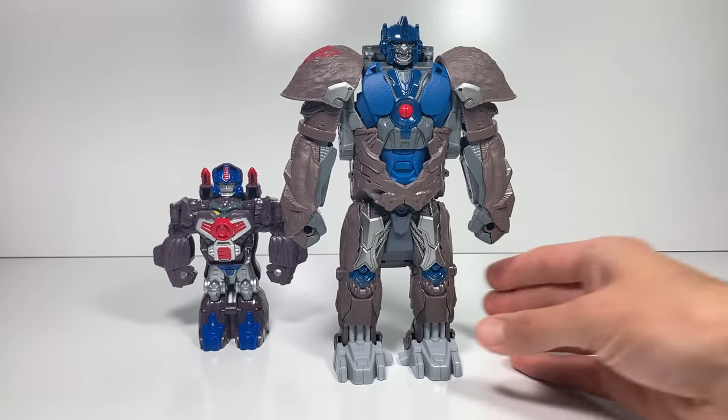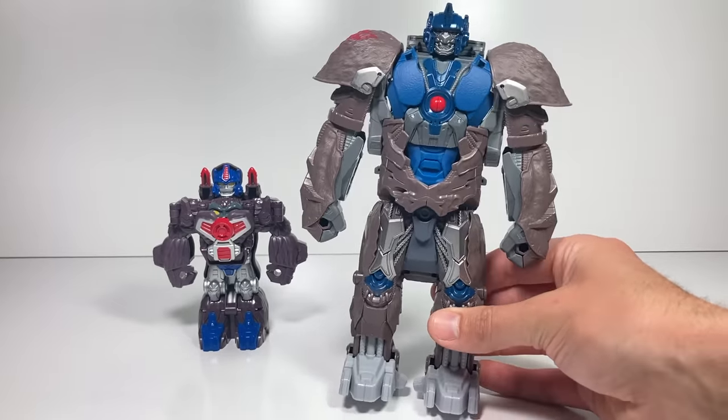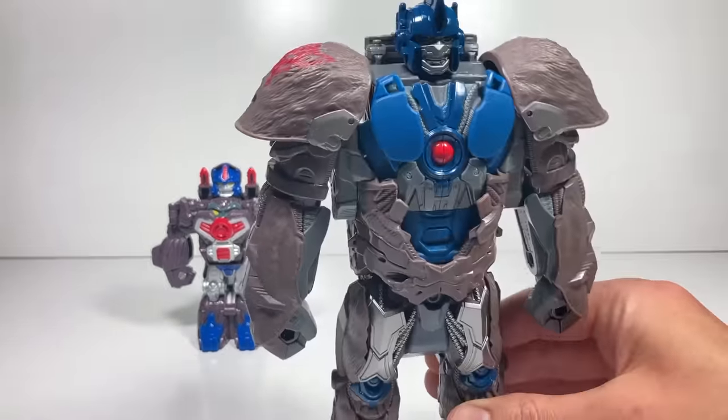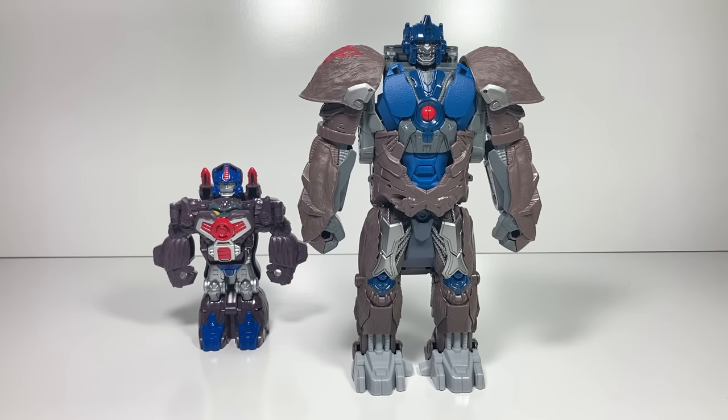Overall, I think Optimus Primal is a great toy. He's very easy to transform, but that's a good thing, and he works just about every time. He's got a ton of detail to him — he's a great addition. Thanks for watching today. Be sure to tune back in every week for more fun Transformers toys videos.